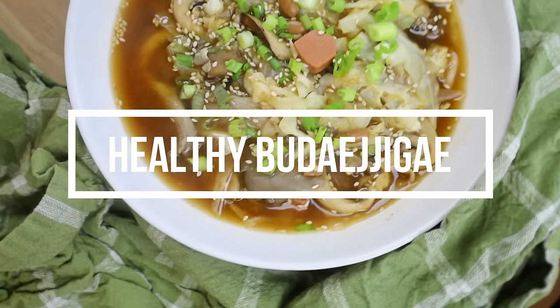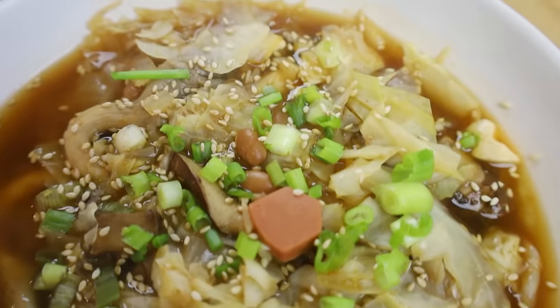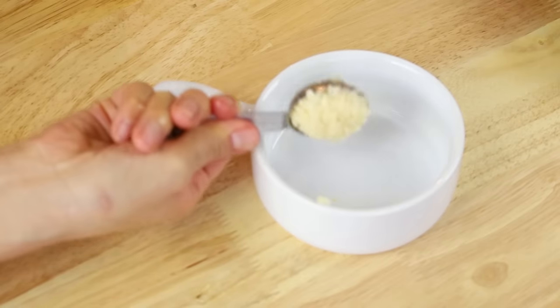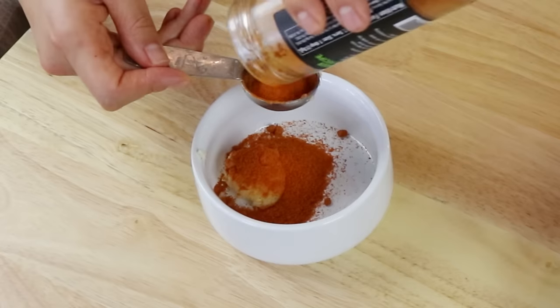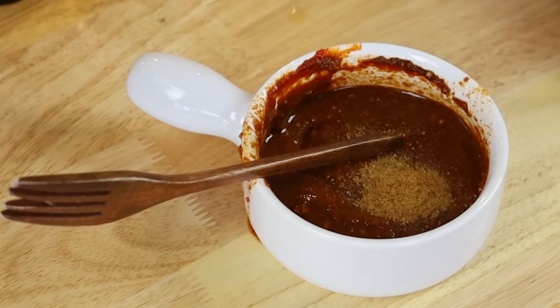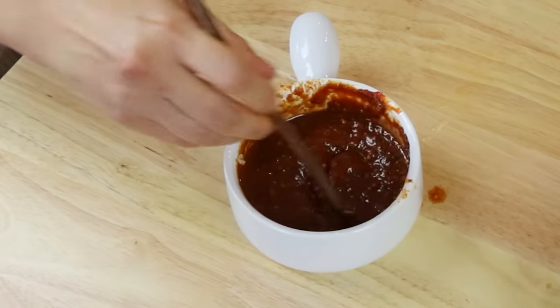Now let's go on to recipe number two. My next recipe is going to be a healthier take on a Korean stew called 부대찌개. 부대찌개 stands for army-based stew, and it's basically a spicy Korean stew with a bunch of random ingredients like spam, rice cakes, etc. Today I'm going to make a healthier, completely plant-based mushroom 부대찌개. First, I'm going to mix together the sauce ingredients in a small bowl: minced garlic, gochugaru (Korean red pepper flakes), some soy sauce, gochujang (Korean red pepper paste), sugar, and some warm water to get everything mixed well. The measurements will be in a blog post linked in the description box.